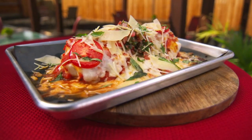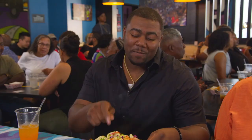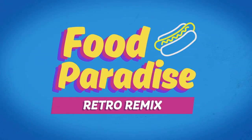I'm just going to go ahead and eat the whole thing right now. It's the most flavorful thing I've had in my mouth. This is a remix. Welcome to Food Paradise Retro Remix.